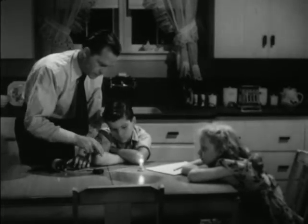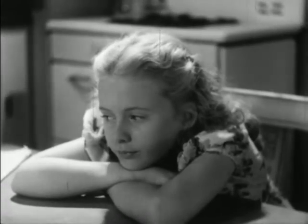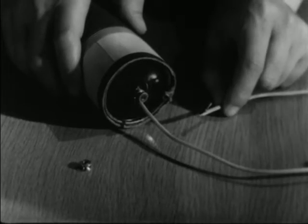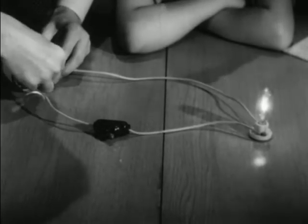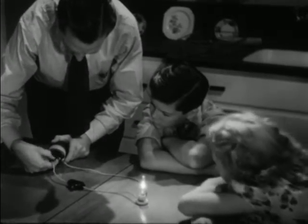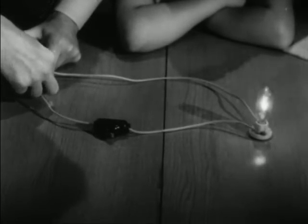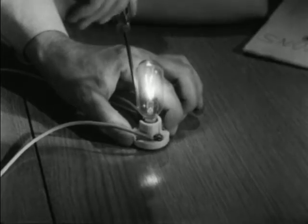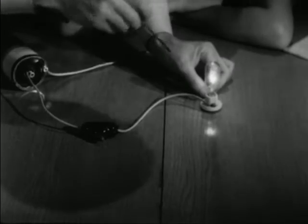Then they are forced out again and keep going around and around in the same path. When the circuit is broken at any point, the flow of electrons stops. So the light goes out when this wire is loose. It makes no difference where the circuit is broken — it can be here at this terminal, or here at this terminal, or any place at all in the entire circuit. As soon as the circuit is broken, the flow of electrons stops and the light goes out. As soon as the circuit is closed again, the flow of electrons starts and the light goes on.